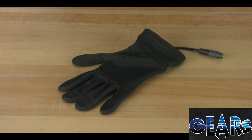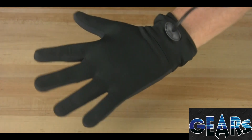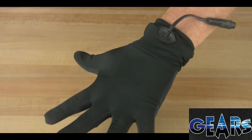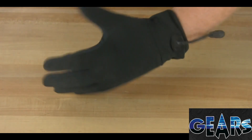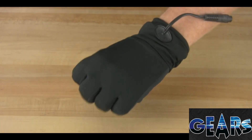These are the Gears X3 Glove Liners and they are exactly that — liners that are designed to work with your existing windproof and waterproof gloves. These are going to be an 85-15% blend of polyester to lycra, which means they're going to be soft, they're going to be stretchy, and they're also going to fit very comfortably underneath your existing gloves.